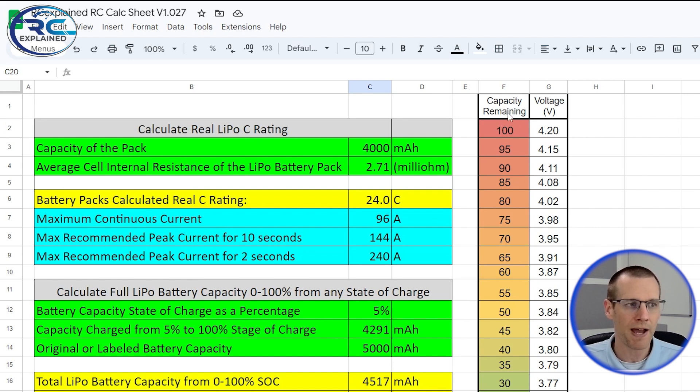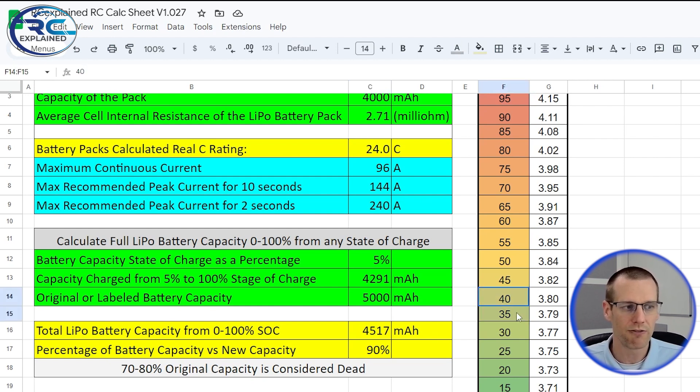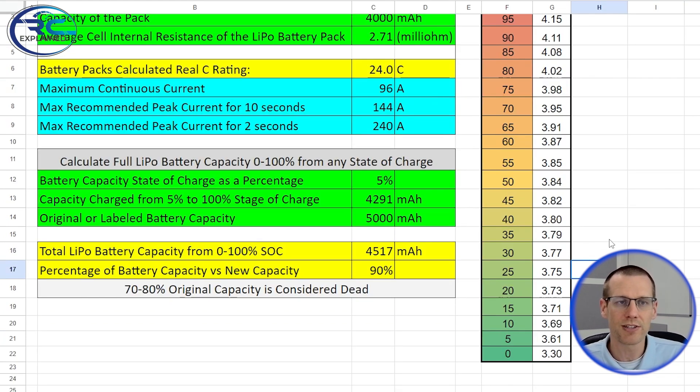This tab is newly titled because it contains more information than before — previously it only had the LiPo C rating calculator, but now we have something different. The capacity remaining chart versus voltage is the first thing to pay attention to. You can see that between 40 and 35%, the cell voltage doesn't change much. So if you're aiming for a certain percentage, it's very important to be very close to that voltage when you discharge or charge to your desired level. Ideally, use 20%, because that's the minimum capacity you should have remaining in your battery pack, and it allows the maximum amount of charge to be placed back in, making our results more accurate.